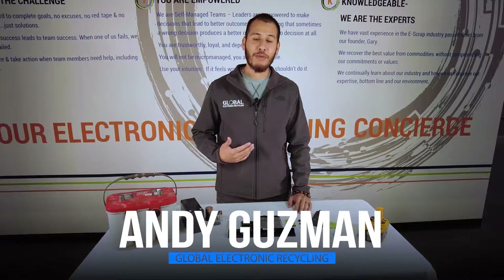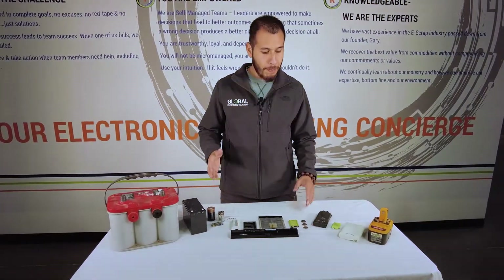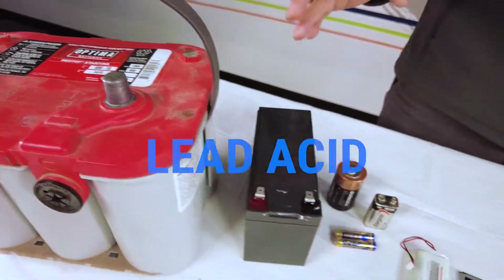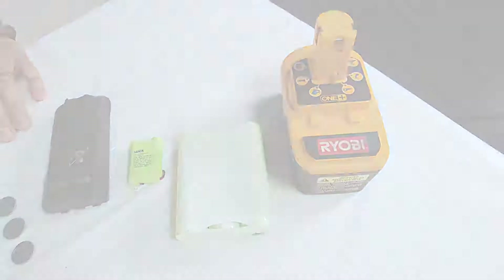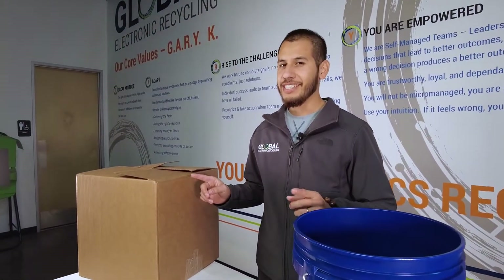Hello, my name is Andy with Global Electronic Recycling and today I'd like to share some information on the best way to package your batteries. We'll be going through lead acid batteries, alkaline batteries, lithium batteries, nickel metal hydride batteries, and nickel cadmium batteries. Aside from our batteries we'll be using tape, non-conductive containers, and a set of sharp eyes.